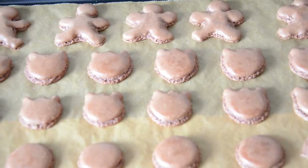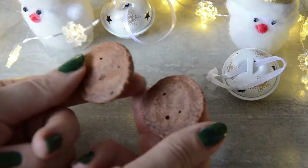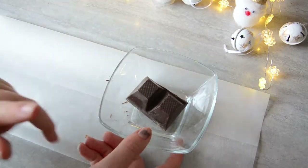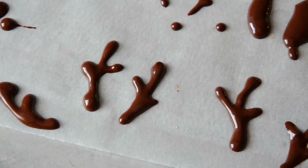When your macarons are completely cooled, seek two same-size shells and bring them together. For the deer head I microwaved some dark chocolate and used a kind of piping bag with a tiny hole to draw it on baking paper.